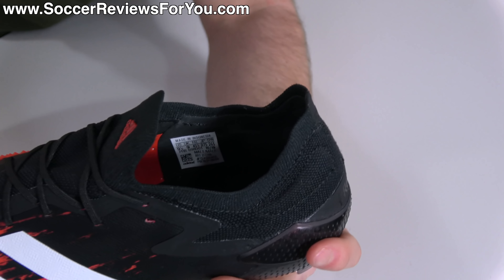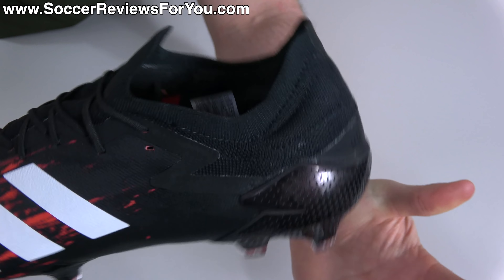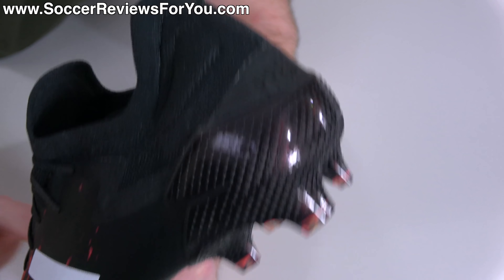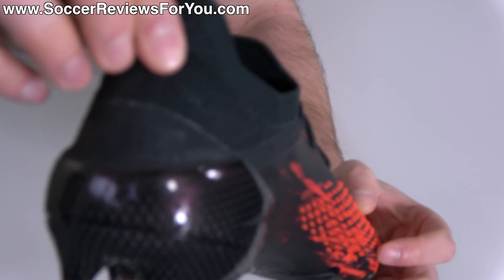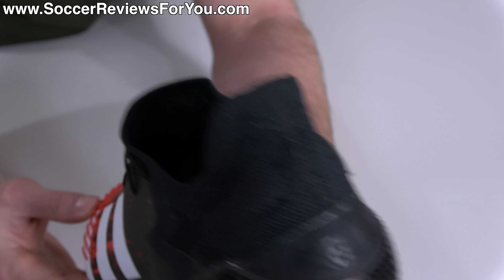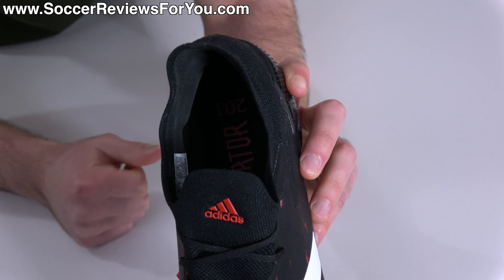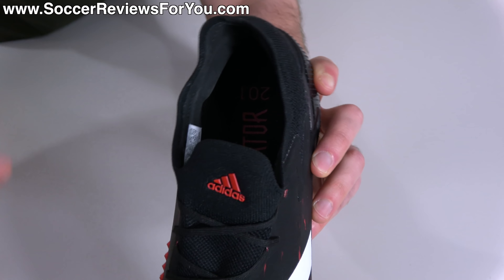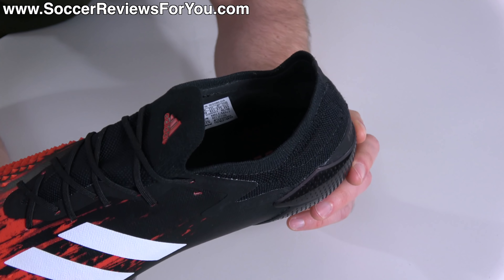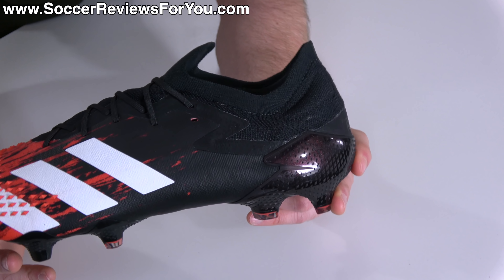There's this bordered edge of elasticated prime knit material which is there just for the sake of looks — is it really a collar? No, but it's easy to describe it as one. You'll also notice these little inserted pads, kind of reminiscent of what we see on the modern Copa series. The heel liner in general reminds me a lot of what you'll find on the current Copa 20.1, but this is cut a little bit more narrow and honestly just fits and feels really, really good. The feel seems to be more noticeable than I was expecting it to be.